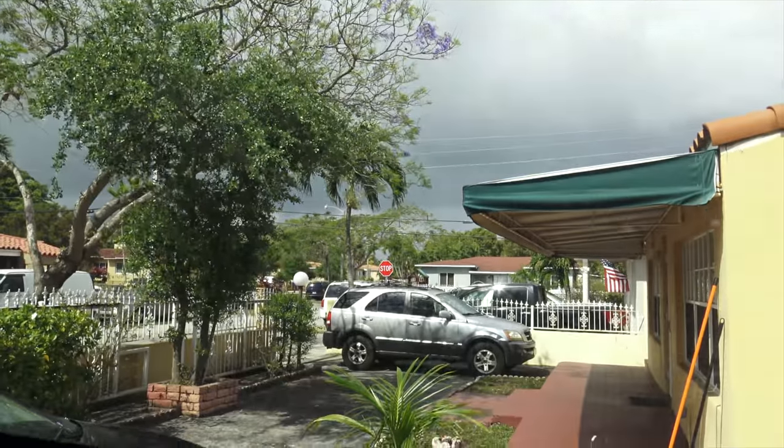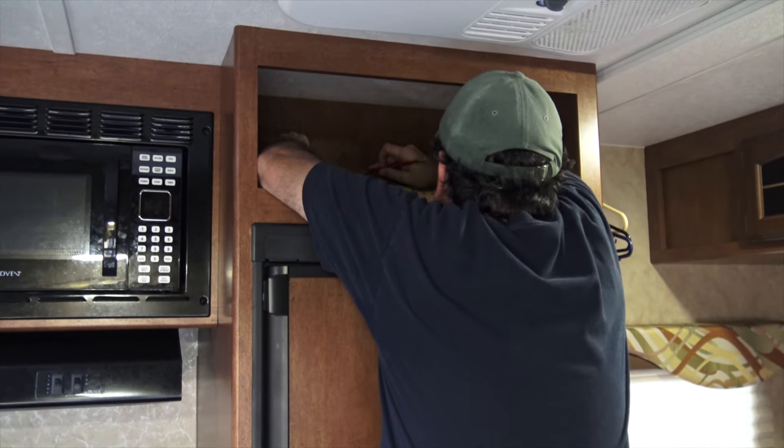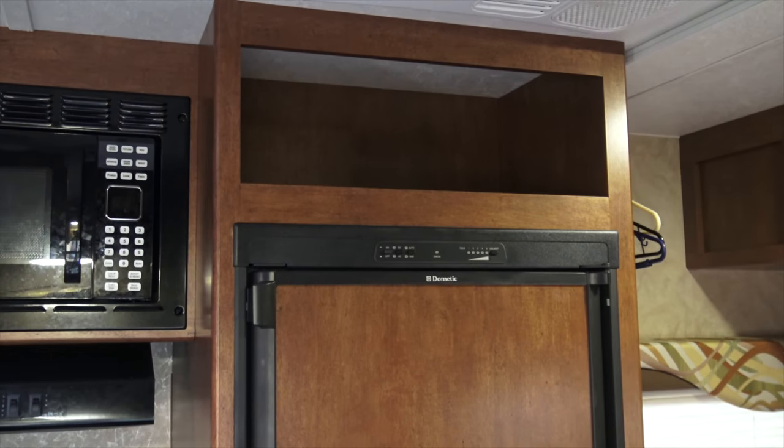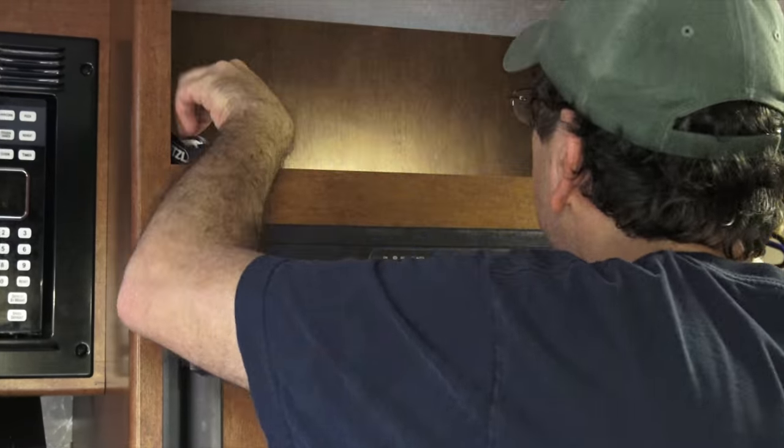Looks like it might rain — I should hurry up. I think I am going to put the charge controller right here above the fridge. Let's whip out the tape measure. I might put the controller crooked, but at least the hole will be in the middle. And for some reason, the camera is zooming in by itself.